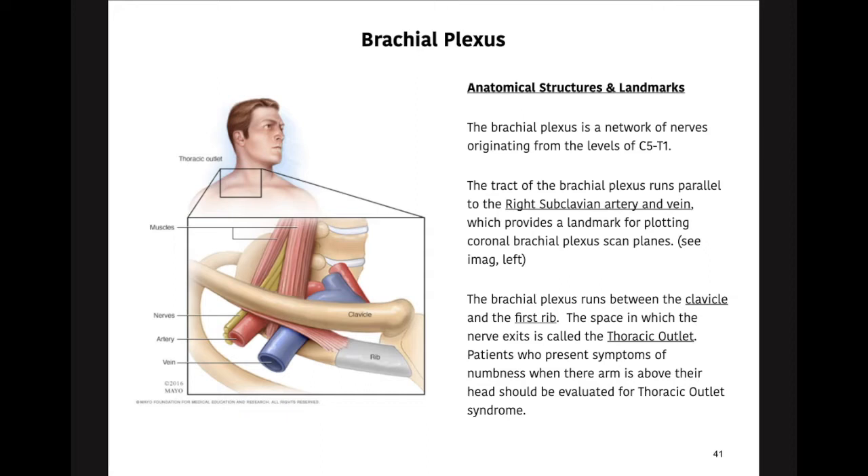The track of the brachial plexus runs parallel with the right subclavian artery and vein, so that's the landmark we use. Nerves are very, very small — almost like the size of angel hair pasta — and especially at the peripheries they get even smaller. When we're scanning an MRI of the brachial plexus, we're looking for a landmark to align it. Luckily for techs, that nerve travels parallel with the subclavian artery and vein, which is a pretty significantly large anatomical structure.